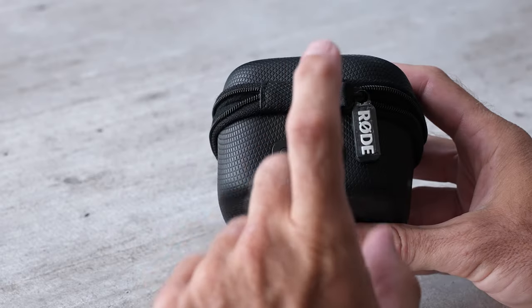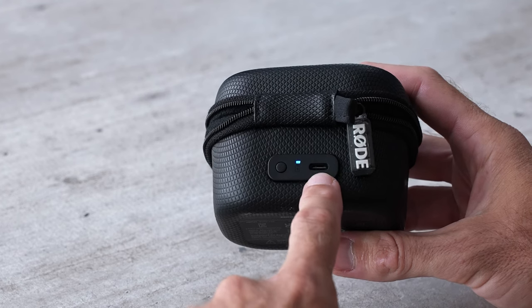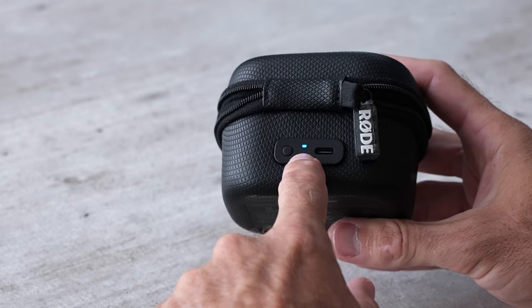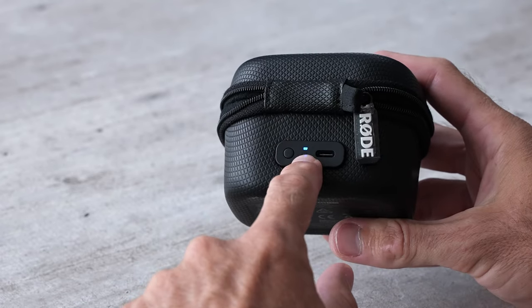When you place them in the case they will automatically charge up from a battery that's built into the case itself. To charge the case and all units at the same time, plug in a USB-C cable into the back. Press the button and it will tell you how much battery life is left in the case — if it's green, it's totally full.